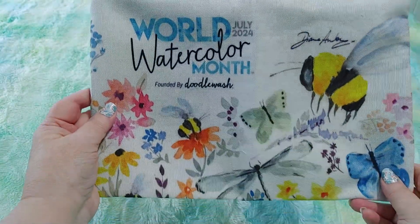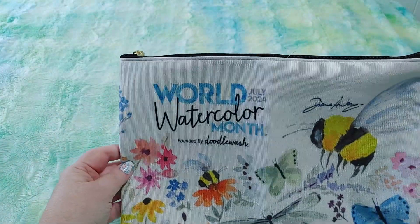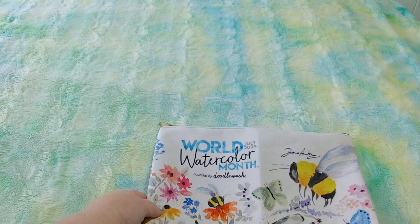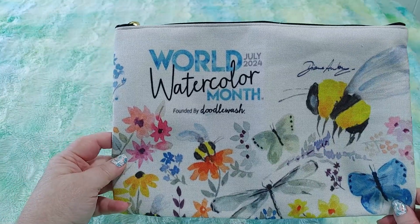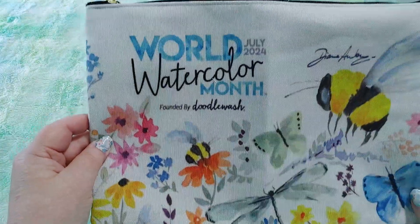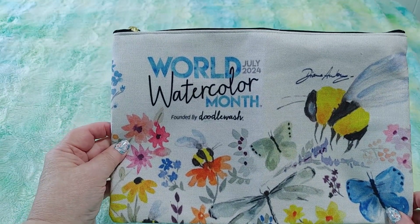As some of you may know if you watch my channel or other channels, it is World Watercolor Month and I ordered this really pretty bag to keep some of my art supplies in. It's like a big pencil bag, it comes in two sizes. I decided to get the large one because I'm always keeping piles of stuff next to me, and I thought this would be a nice pretty way to keep it during World Watercolor Month.